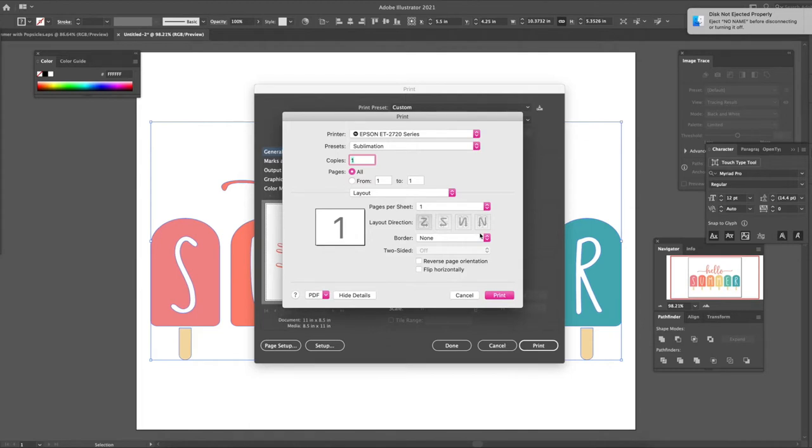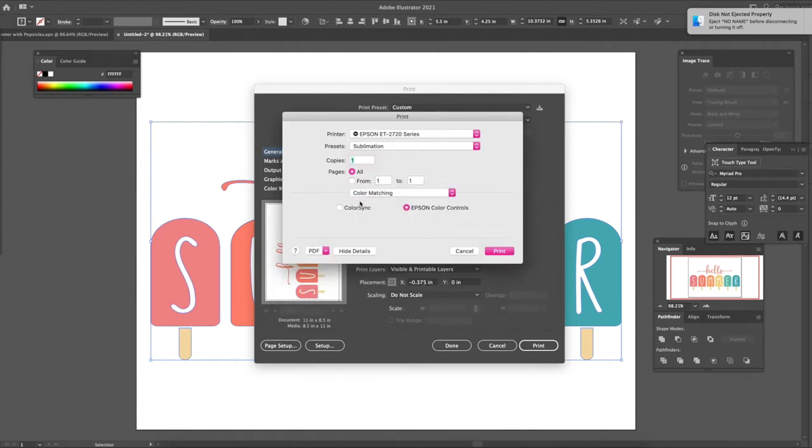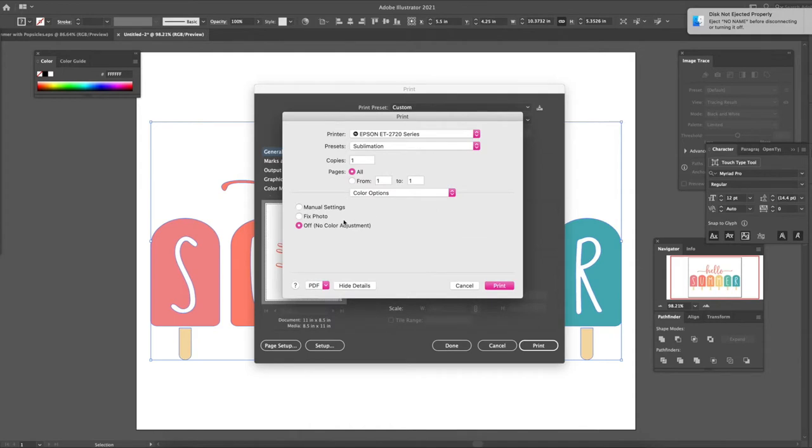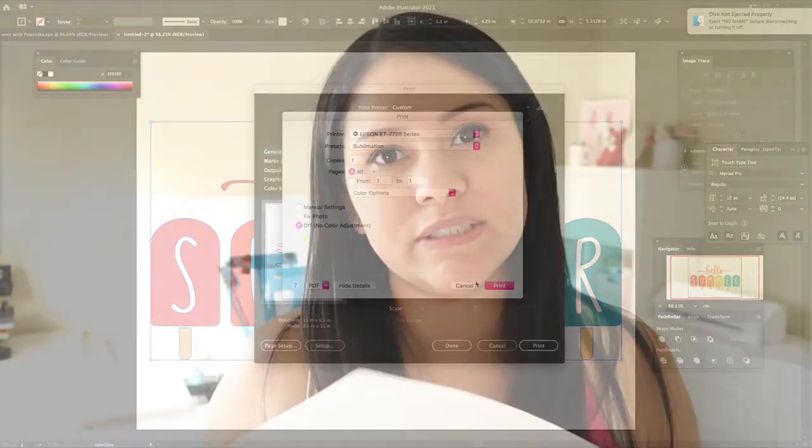I already have my preset for sublimation set up. It uses color matching with Epson color controls. In print settings: plain paper, bright white paper, print quality set to Fine. Mirror image is very important. Color options must be set to no color adjustments. Then just hit print.